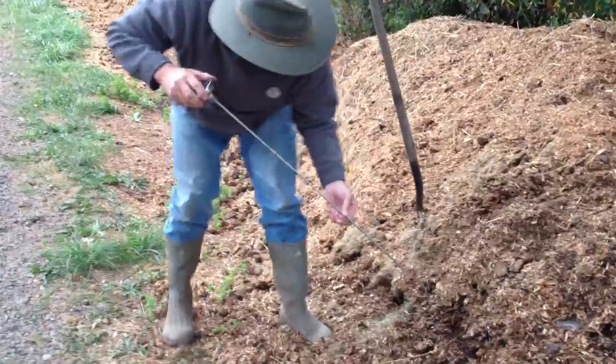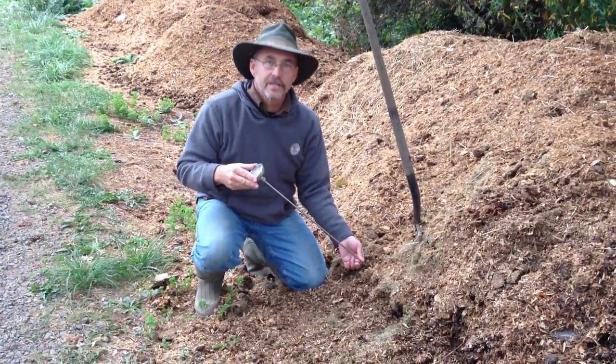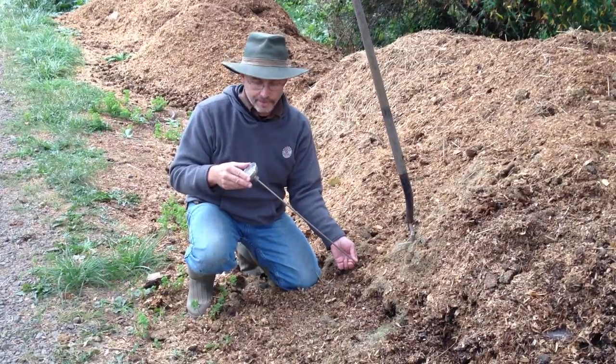If you try to take a temperature down here near the toe of a pile, this is where all the fresh air is coming in and typically this is the cold part of the pile.